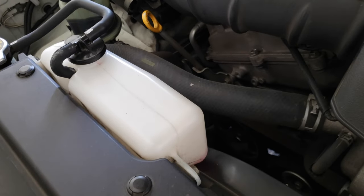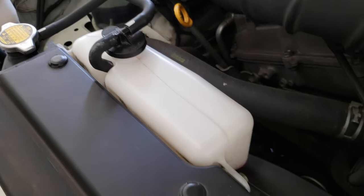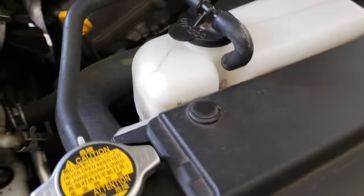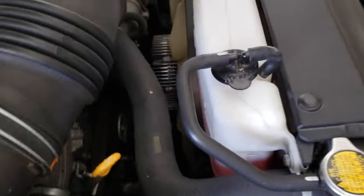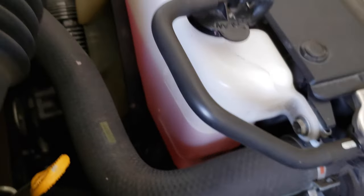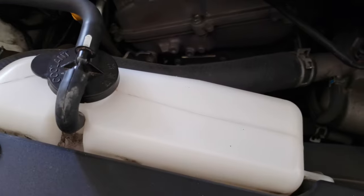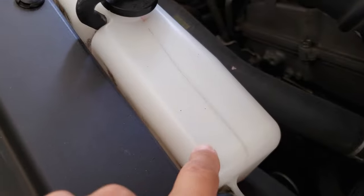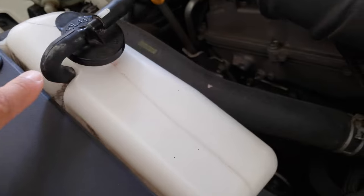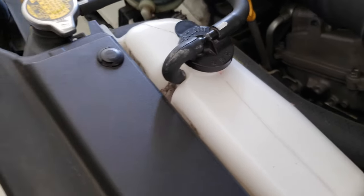Just checking up on the coolant again. The reservoir is nice and clean with no overspill, so we're looking pretty good. I'm satisfied with the results and don't think I need to do anything else. Bottom line: if you notice any overspill all over the reservoir container like I used to have, check to see that the escape tube isn't clogged. That's the fix!